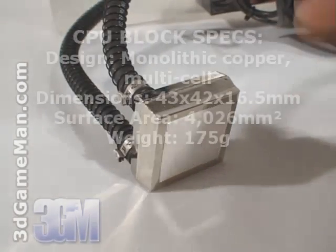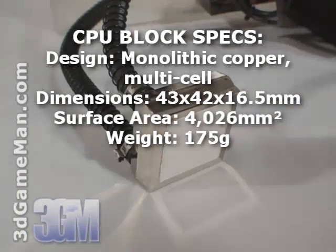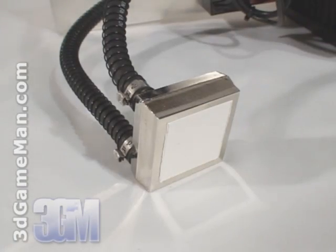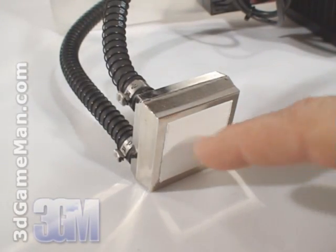The CPU block is all copper and has a mirror finish, so it will make excellent contact between it and the CPU. The block also comes with a thin coat of thermal compound.